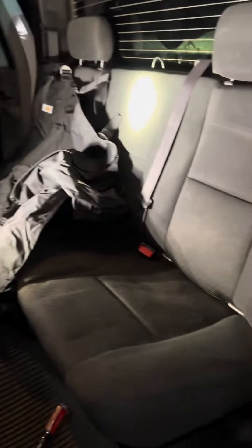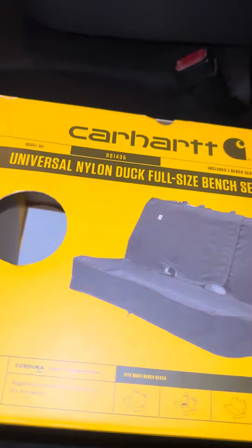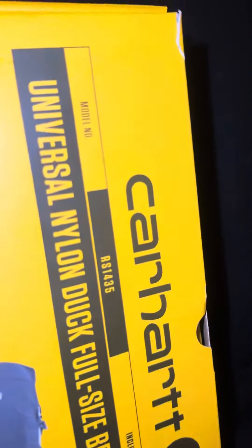This is a follow-up to the two Carhartt front seat installs — I had to get the back too. I had to get all four matching seats. Here's the part number for the rear seats for the 2011 Chevy 2500.